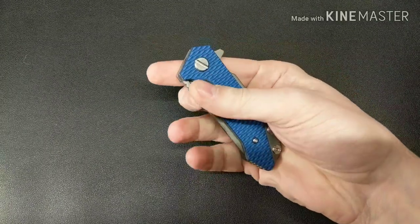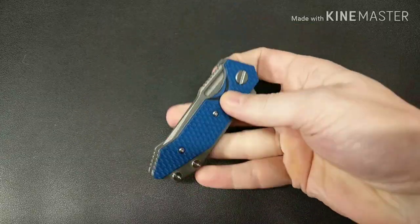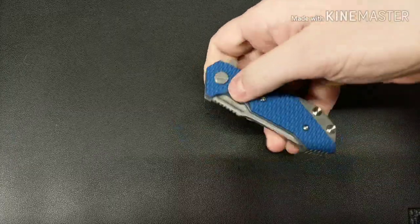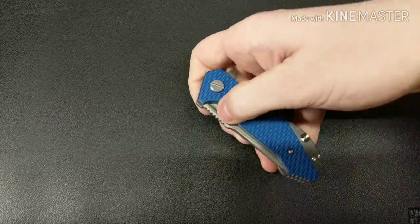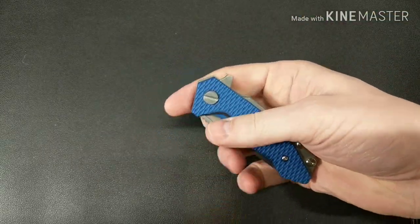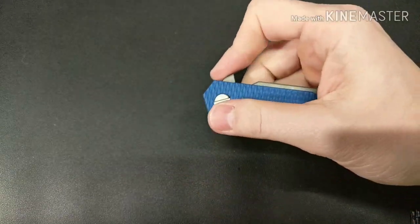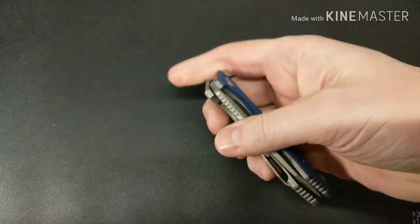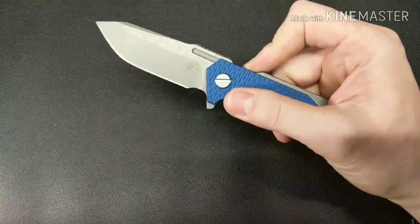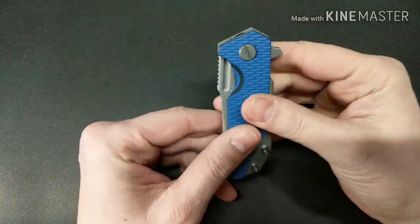It also has these fullers here — you can spidey flick with those. I have not been able to thumb flick them. I can't really thumb flick this one, but you can do a spidey flick with practice. It's a little tricky, as you just saw.